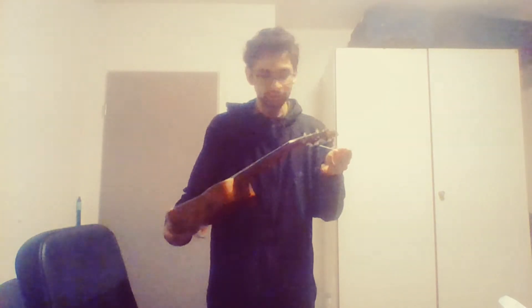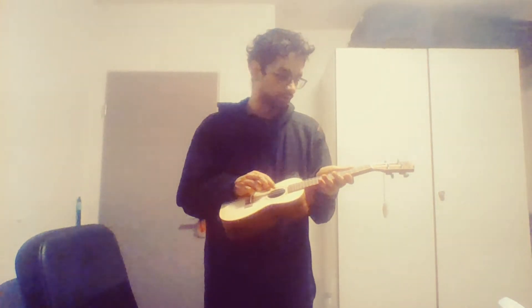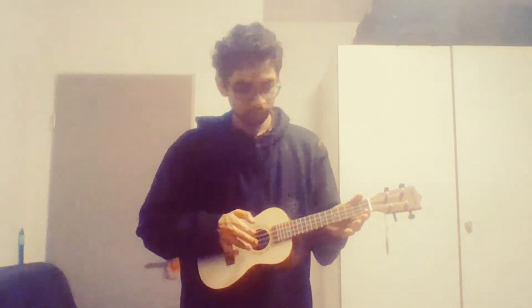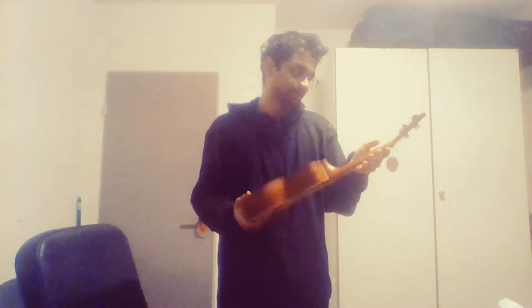I have no idea if this is tuned — we'll figure it out later. First impressions: it's pretty. The entire thing looks like wood, and the strings are nylon, not metal. I still have no idea if this is tuned, but it looks good. Not bad. I think for a starter, this should work. Once I learn more things, maybe I could upgrade.